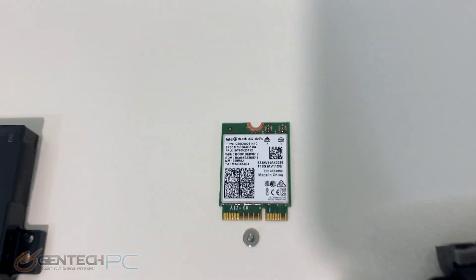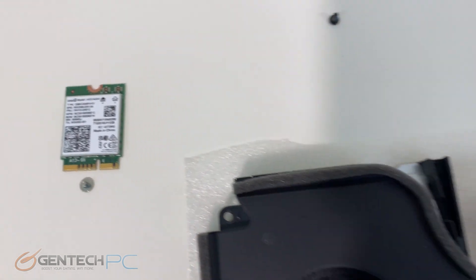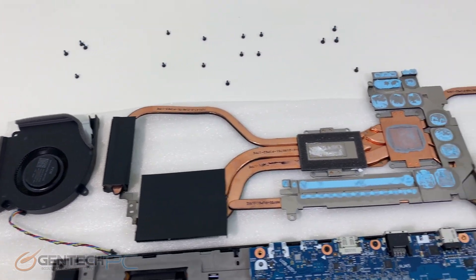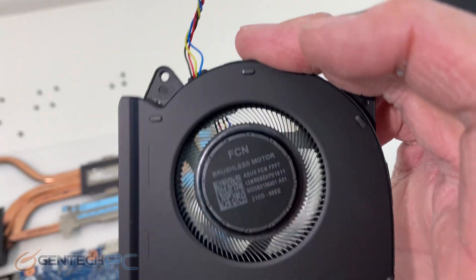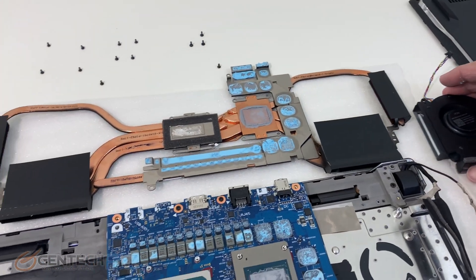Here's our wireless card — the system does support the newest Bluetooth 5.2. And here's what the cooling solution looks like. It's using Thermal Grizzly as the thermal compound, so it has a nice high-end compound directly from the factory, and also very nice high-end brushless fan motors.